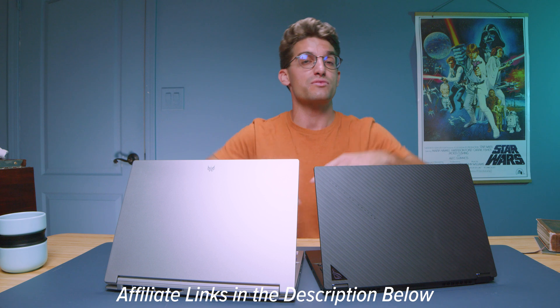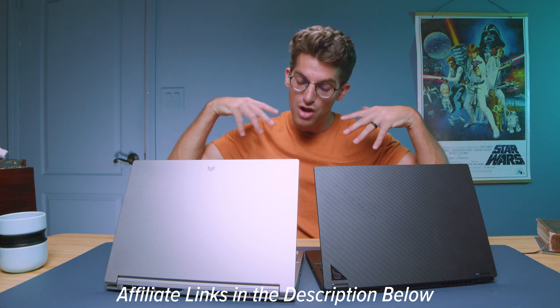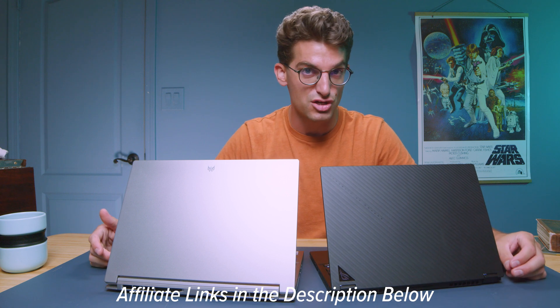If you're curious about the exact pricing and availability of either laptop, head down to the description and click those links. If you make a purchase, I'll get a small commission at no extra cost to you, but that's what keeps this channel alive and the helpful content coming your way.